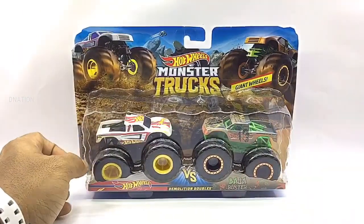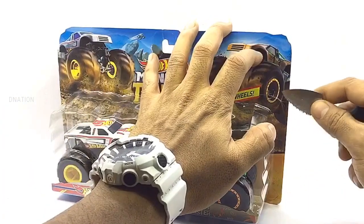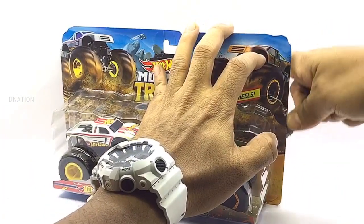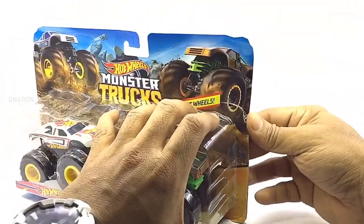As we get this opened, please be careful while using sharp objects. And keep in mind to keep these diecast collector builds away from children below the age of 5, as the tiny parts can be hazardous. So keeping this in mind, let's get this opened.